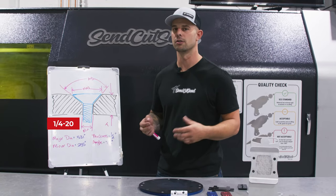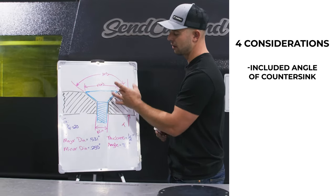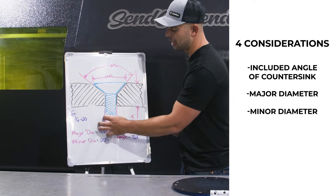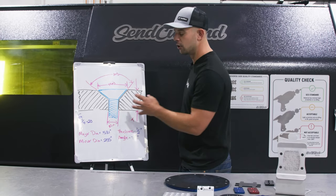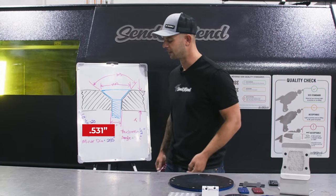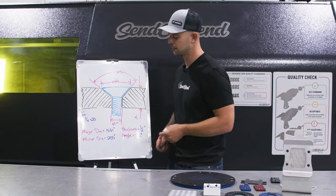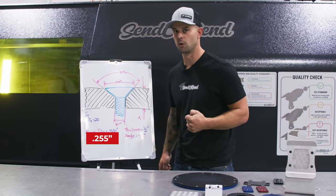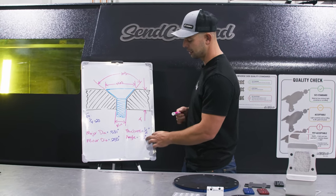In this example, we're going to be using a 1/4-20 screw. The three things we're going to get from that screw are: the included angle of our countersink, the major diameter at the top of the flathead screw, and the minor diameter at the bottom, which is going to be the through hole for that screw. On a 1/4-20, you can find this on a couple of different websites online, and also on the guidelines on our website. The major diameter is going to be 0.531 inches — that's the width of the countersink at the top. The minor diameter, which is the through hole for a 1/4-20, is a 0.255 inch hole. The included angle is going to be the same for all Imperial countersunk or flathead screws, and that is 82 degrees.